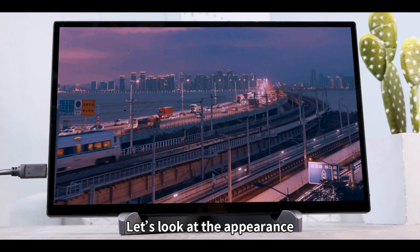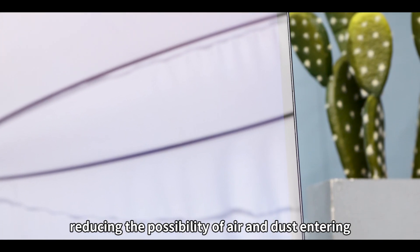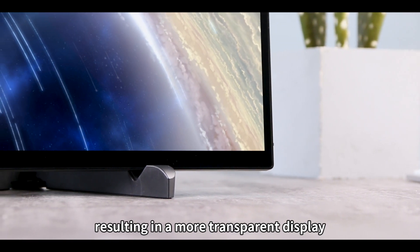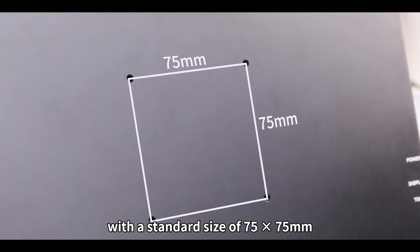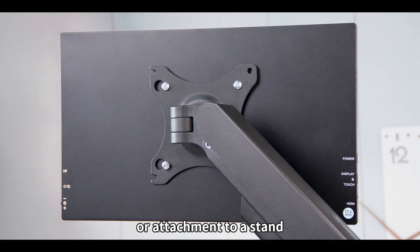Looking at the appearance, the front side has a standard three-sided narrow bezel. It features an optical bonding design, reducing the possibility of air and dust entering, which significantly reduces light reflection and loss, resulting in a more transparent display. The back also provides VESA mounting holes with a standard size of 75x75mm, allowing for convenient wall mounting or attachment to a stand.